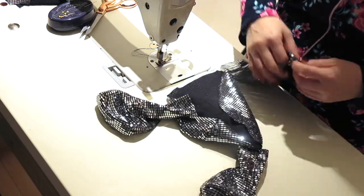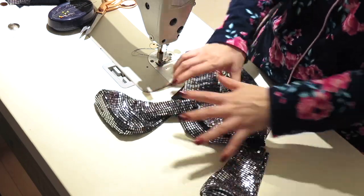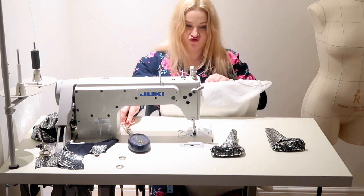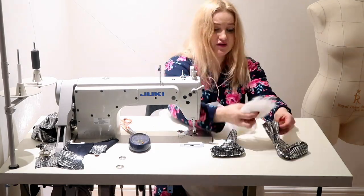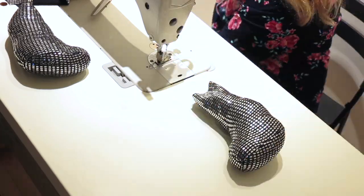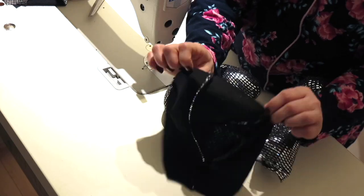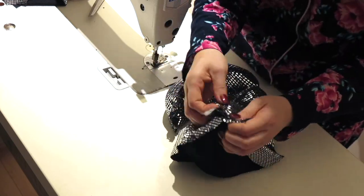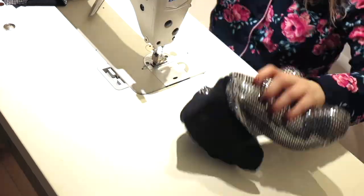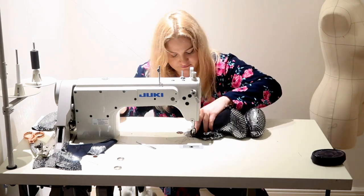Before I join the front and back of the bodies I need to insert the teddy bear's legs into the seam. For that I will need to fill them with anti-allergy fiber — for this I used a pillow. After I finish with the legs I will attach them to the back bodies first, making sure that I place them evenly from each other.